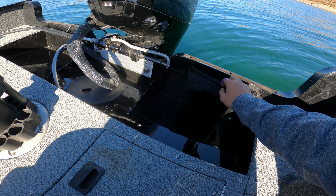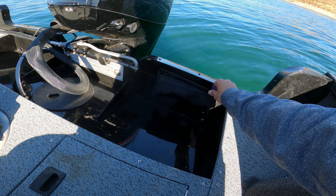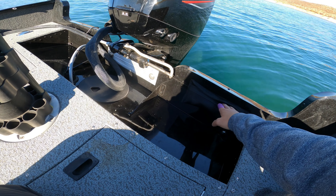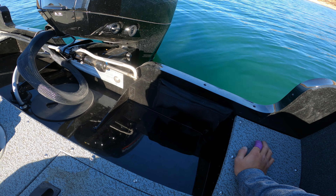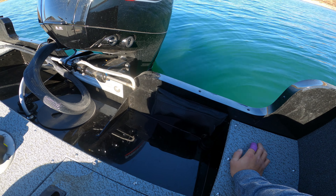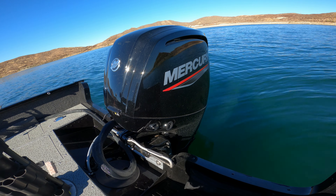On the other side of the back there's an optional metal boarding ladder, but I opted for the free one. It's a cheap little boarding ladder, but I tried it out and it works just fine — it's a two- or three-step ladder. And of course we've got the 75-horse Mercury four-stroke back here.